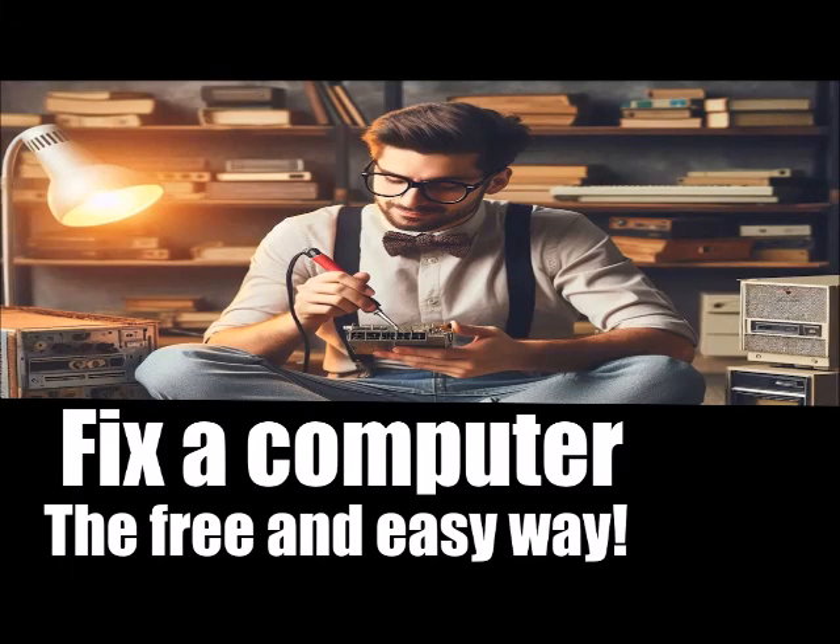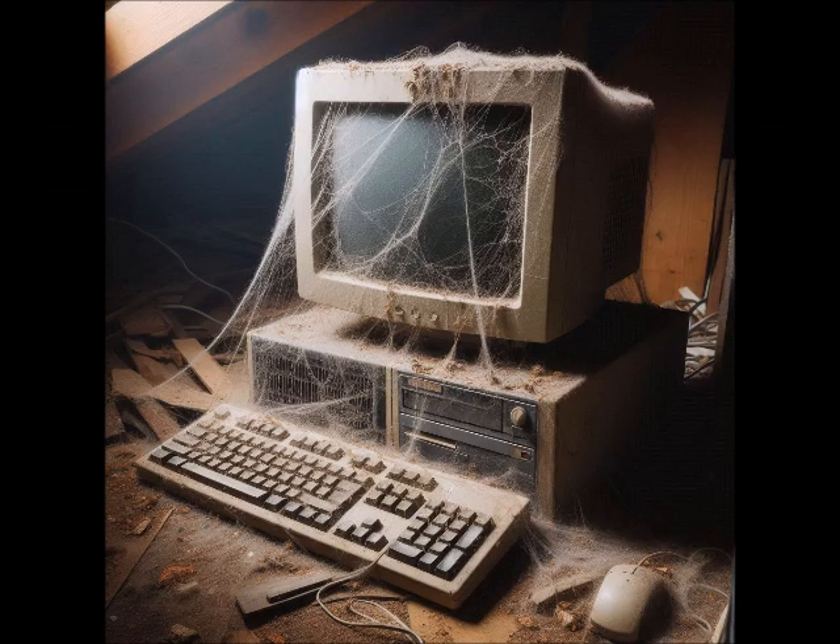Hello! This is Big Bob Walker. Today we are discussing how to fix a computer the free and easy way.